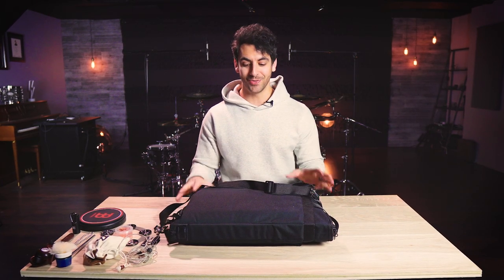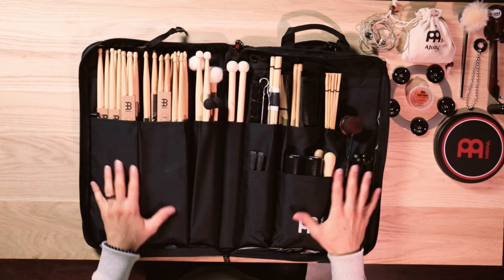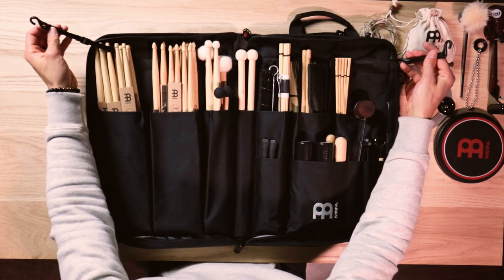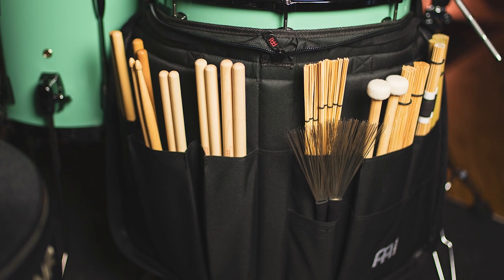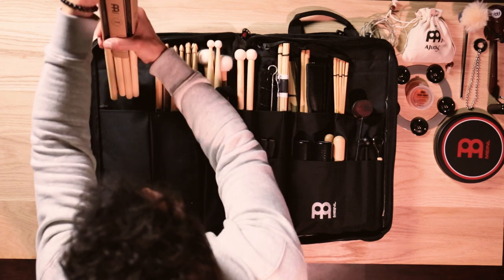Now let's start getting into the inside contents of this stick bag. If we pull these double pull zippers with really nice easy-to-pull handles that go in both directions, you will see how massive the inside of this bag is — 12 different pockets of varying size. On top of that you have floor tom hooks so that you can always have this bag close to you when you are drumming in case you need anything on the fly or in case you drop a stick. It is 25 inches wide and 18 and a half inches long, and it is made with the same material as the exterior.